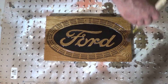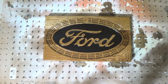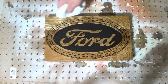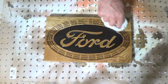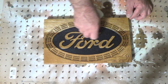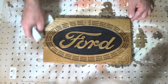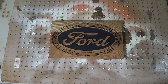We'll let that sit on there for a few minutes and we'll wipe the excess off. I've let it sit on there for about 15 minutes and I'm going to wipe it off. I think it looks pretty good. We'll let this sit overnight and I think it looks good just like it is.